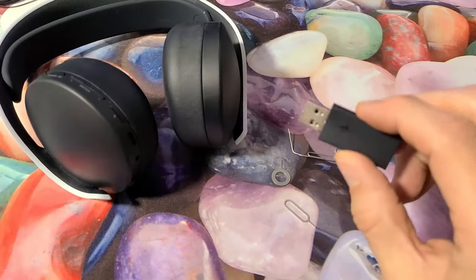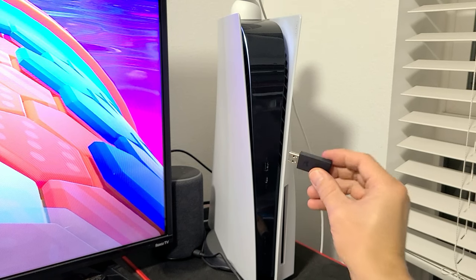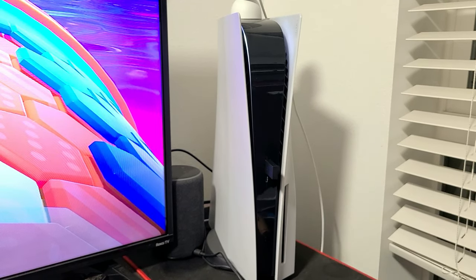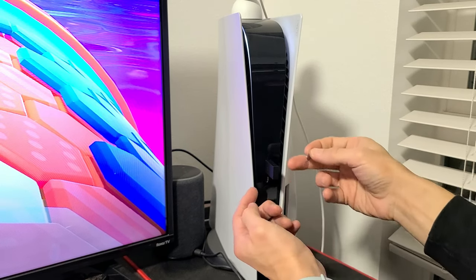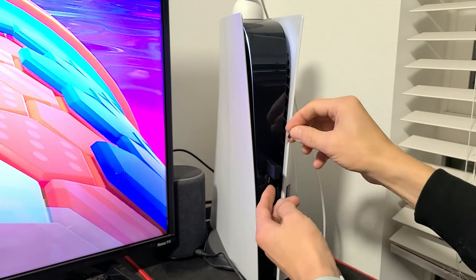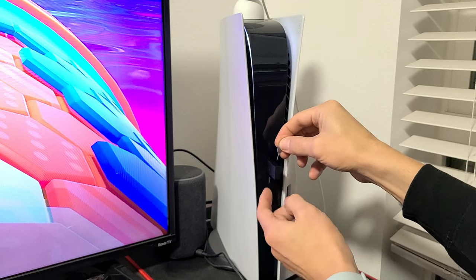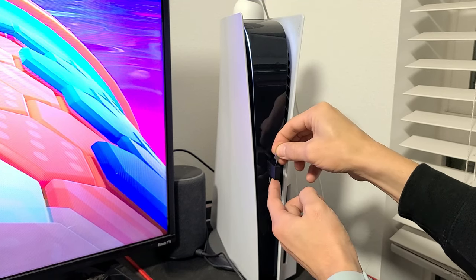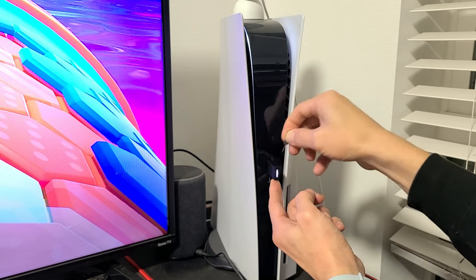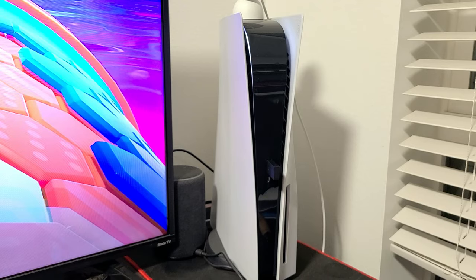Now plug in the dongle into your PS5 — the hole will be on top. Make sure your console is on. It may be pulsing or showing a solid white light. Insert the pin in the hole and press and hold it until it starts blinking white rapidly. That means it's resetting.